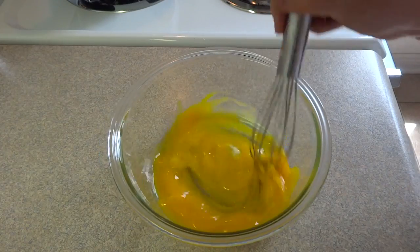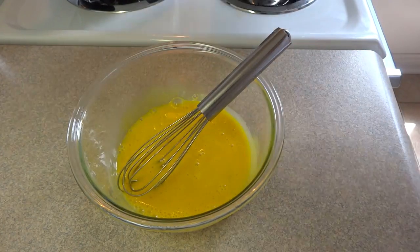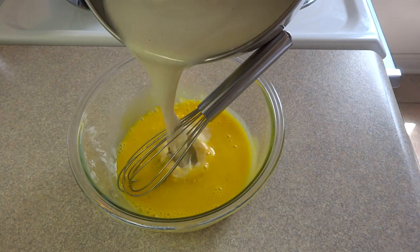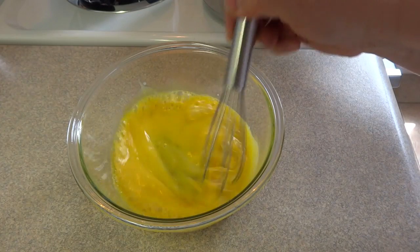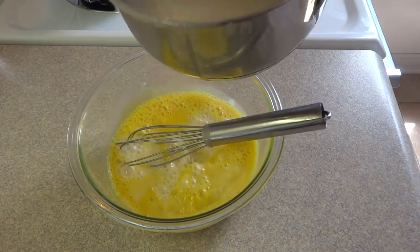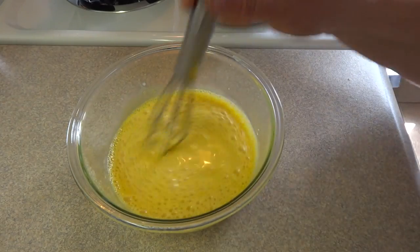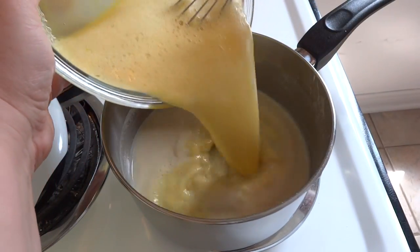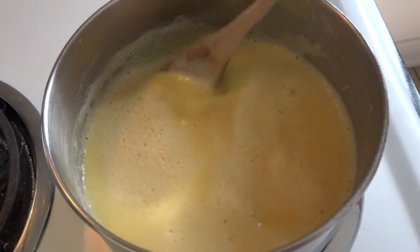In a medium-sized bowl place four egg yolks and whisk those together until the color lightens a bit. Then you're going to add about half of that heated cream and sugar mixture a little bit at a time, whisking after each addition. This will heat up the egg yolks so that when we add them to the saucepan they won't curdle or become scrambled eggs.